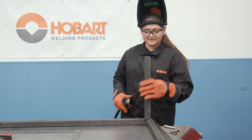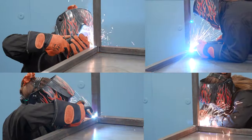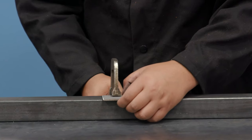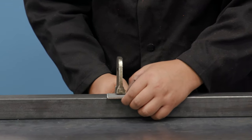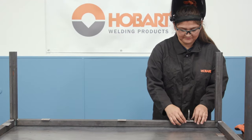So once everything's tacked up and square, now you're just going to weld. The next step is you're going to want to take the 2 inch by 1 and 1/2 inch tabs and place them evenly around the perimeter of the table.